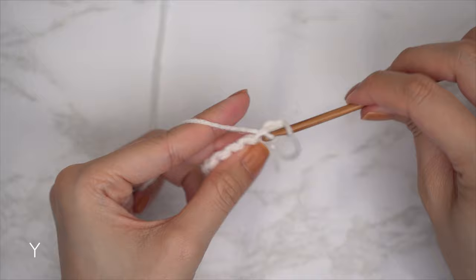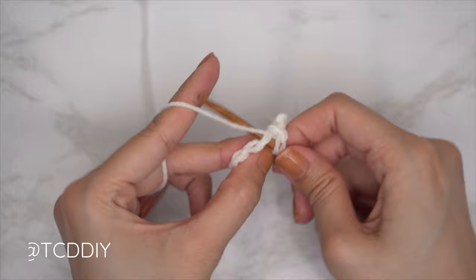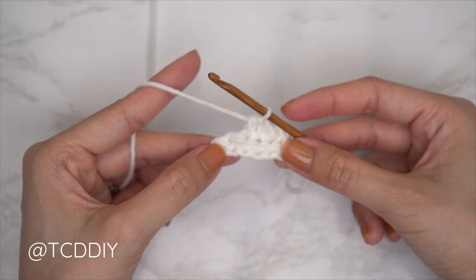We're using three stitches for this project: chain, slip stitch, single crochet, and half double crochet. This tutorial is made for size small and you can adjust it for your size — I'll explain how to in the video. So let's get started.